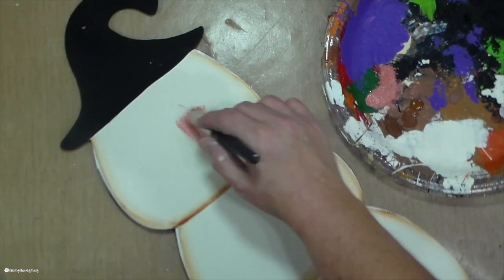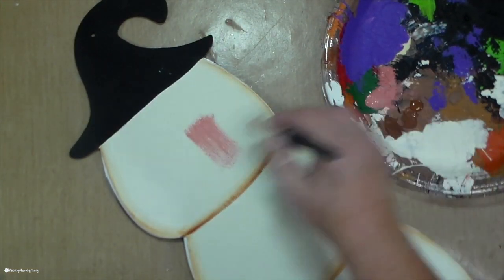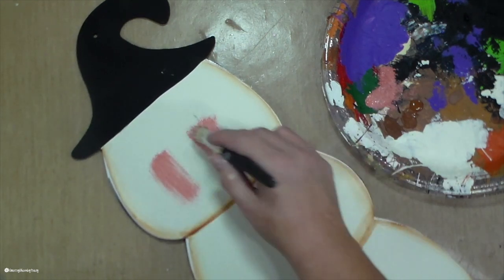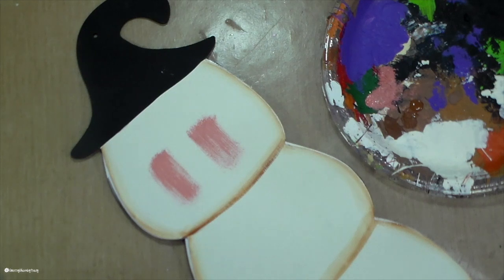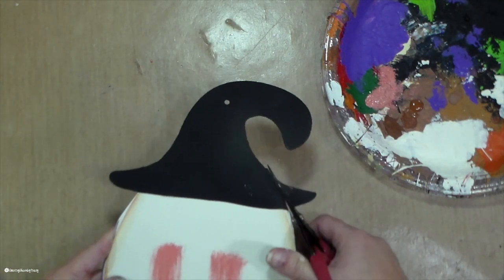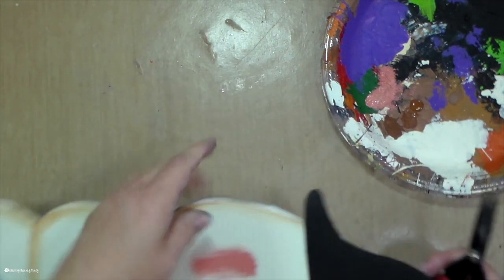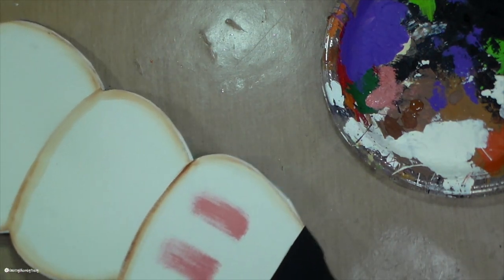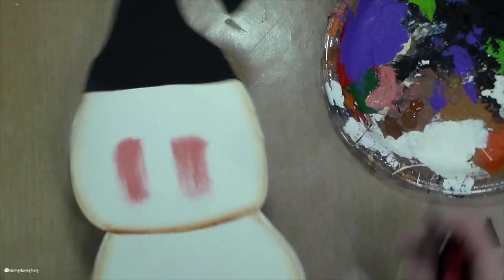To add some cheeks, I am using some coral colored paint as well as a stencil brush. I just dab that on with the stencil brush. I like the stencil brush because it's not solid and it kind of looks a little streaky, which I like. And then I'm just nipping off the part of the hat that was from the jack-o'-lanterns because I'm not going to need that.